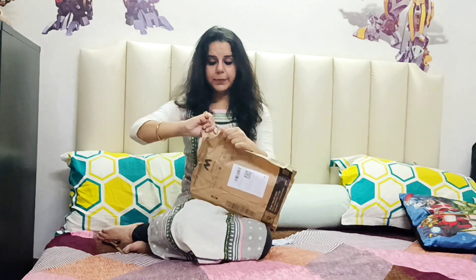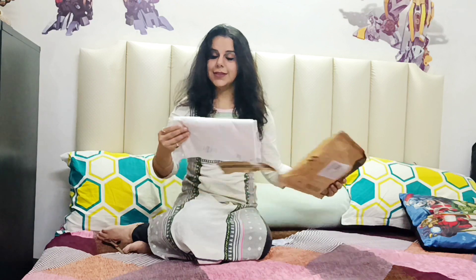Okay, so this is the package that I received earlier this morning. Let me quickly open it up for you. And this is it.